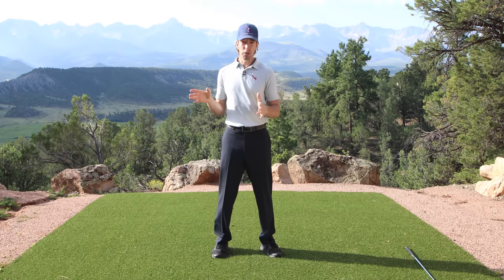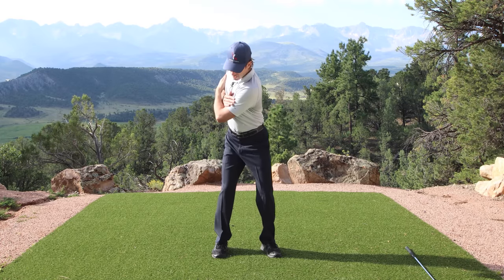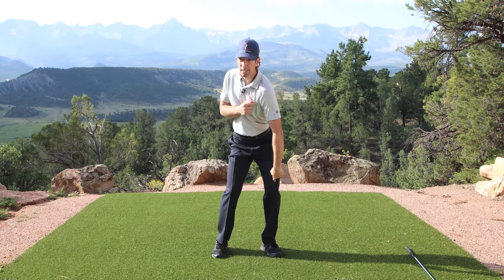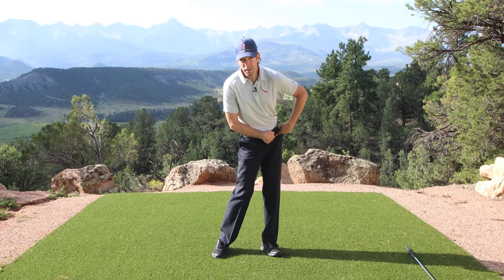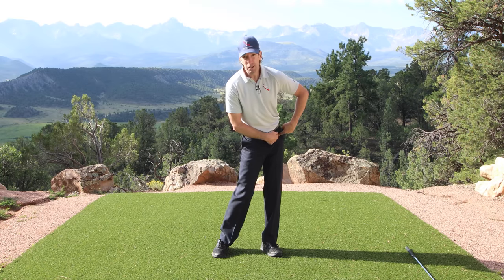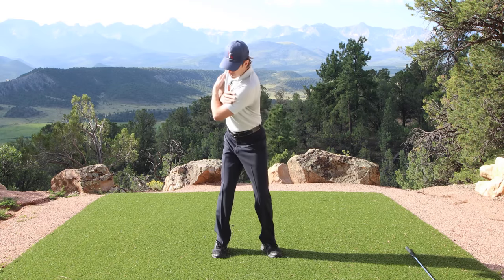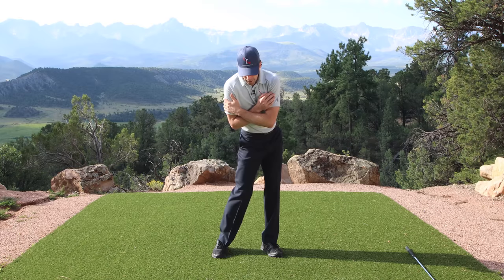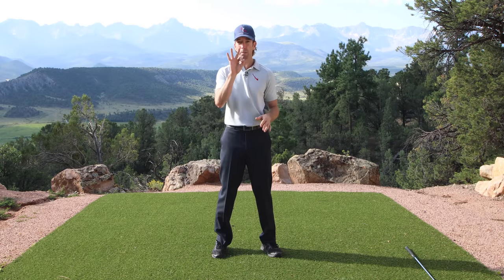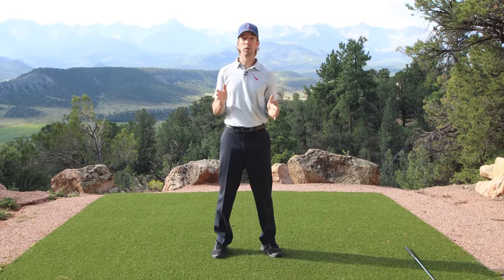It's even easier than the first two moves. Once you've made a proper backswing and you've made a transition, all I want you to do is take this leg, straighten it up while you push your hip open, and move the rest of your weight about 85% onto the left leg without turning your shoulders. Right shoulder back, push the right foot in, transition, post up. If you can do those three moves, you can swing like a pro.